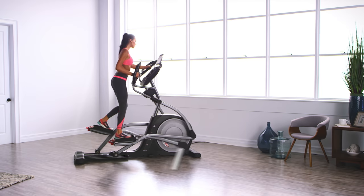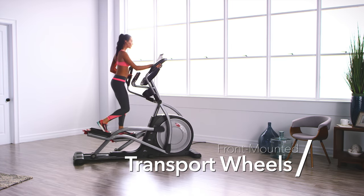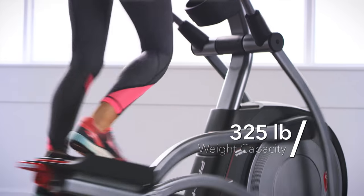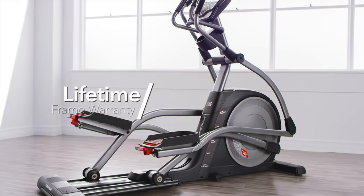And if space is an issue, then easily put your elliptical away once your workout is complete. The commercial gauge solid steel construction is built to support up to 325 pounds. The elliptical comes with a lifetime frame warranty, 3-year parts, and 1-year labor warranty.